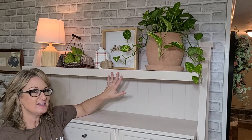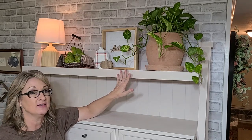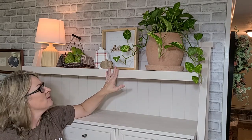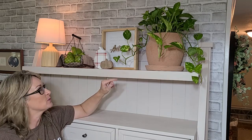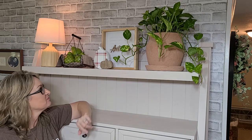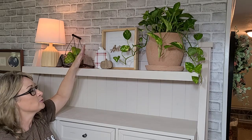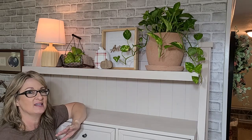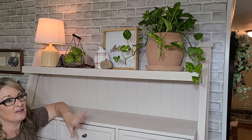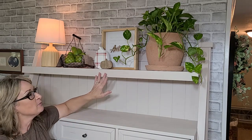My top shelf is now done. I think this terracotta pot makes such a great statement up here — I'm just loving it. There's this sweet little autumn sign that says things like bonfires, apple cider, and flannel shirts. It has such a pretty light wood frame. Then this cute two-tone pumpkin with a dark brown and rust/burnt orange color — those are just my favorite colors. And this sweet little basket with the pears and the matching tea towel. I think this top shelf just turned out great — very simple but very sweet.